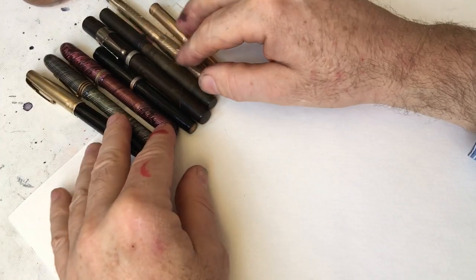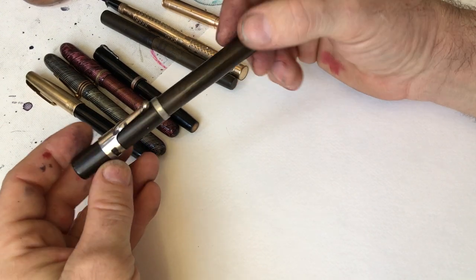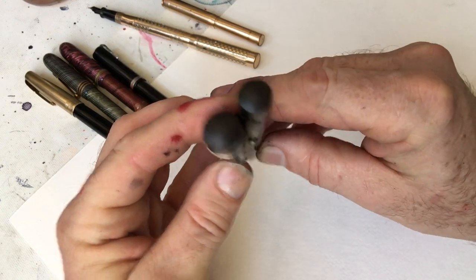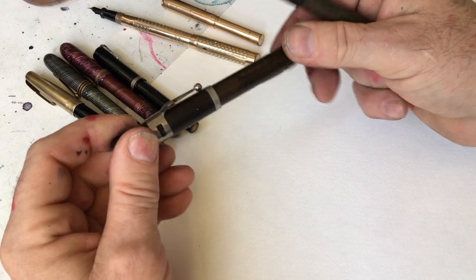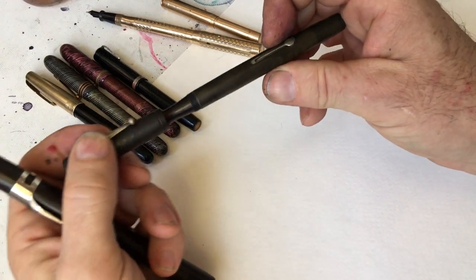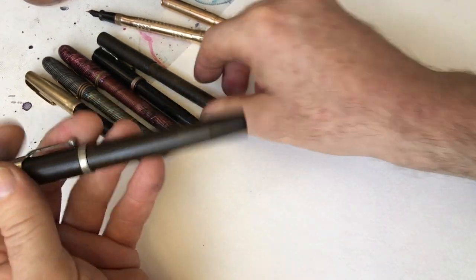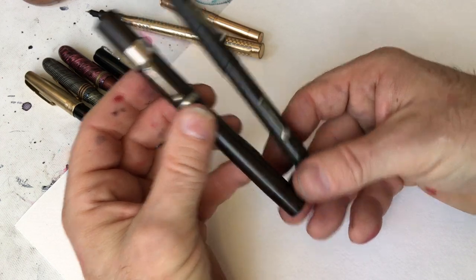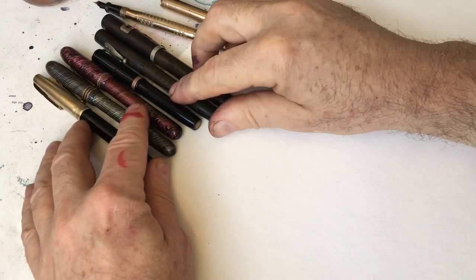These pens make me draw in a specifically different way. It's not just the points, not just the nibs — it may also be the size of the pen. This larger size 56 Waterman is bigger than the size 52 Waterman, as you can see. It's a different experience holding a big stick of a pen — this is a log compared to this twig. The sort of clumsiness of one compared to the refinement of the other will make my hand do different things and my brain do different things.